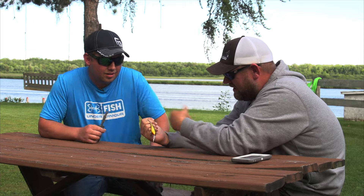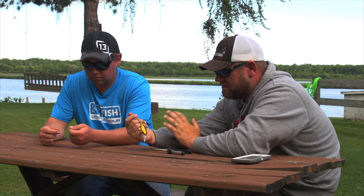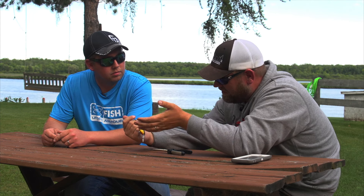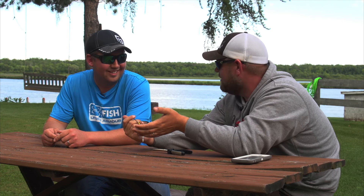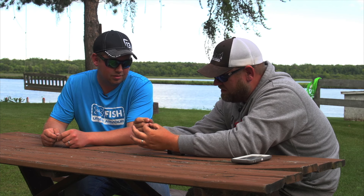First, we're gonna take this hook and detach it from the bait. You don't want to be pulling this hook while another hook is right there, because you're just gonna hook yourself again. The last thing you want is to try pulling the hook out with the other hook on the shad wrap still attached — you'll more than likely hook yourself again. So we're detaching the hook from the split ring and putting the lure as far away as possible.